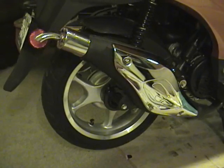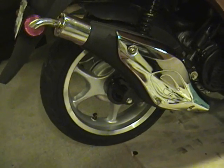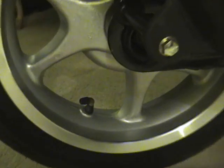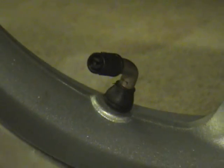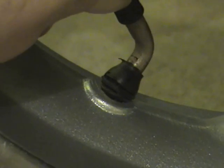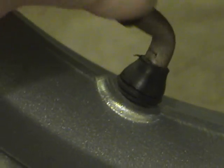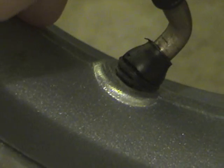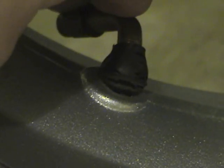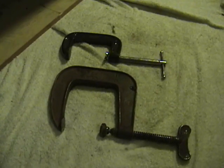In this video we're going to show you how to replace the valve stems that come with your basic Chinese scooter. Let's take a closer look - they look perfect, no problems, but look at all the cracks. This is a 2008 scooter, less than six months old with about 50 miles on it, and these valve stems are shot.